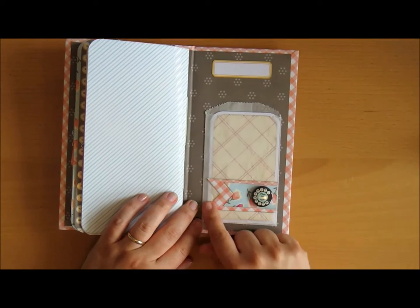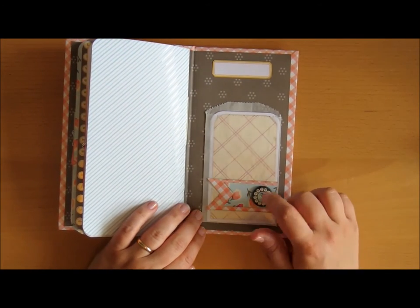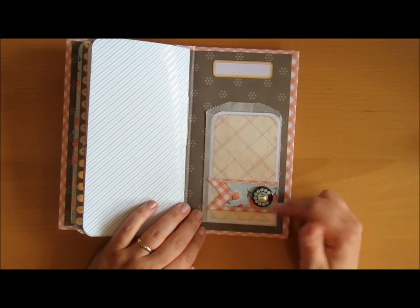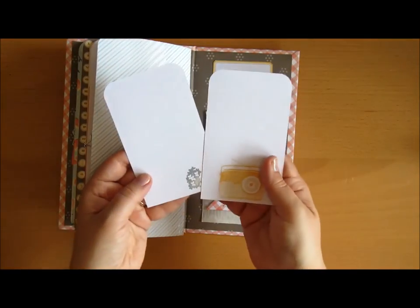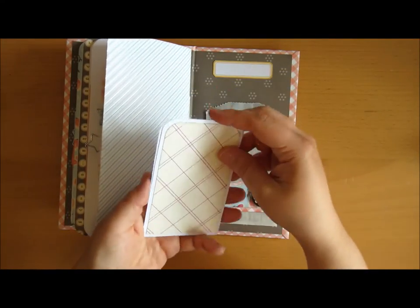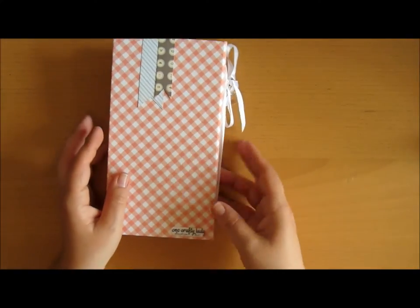And then here on the back, you have another glassine bag, these pennants, and a flare from October Afternoon, and two tags as well, stamped with the same stamps as I've been doing throughout the book. And then the back.